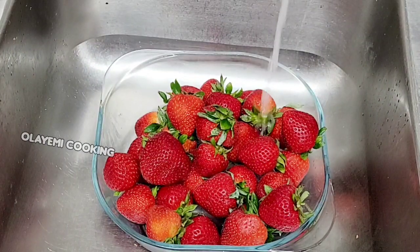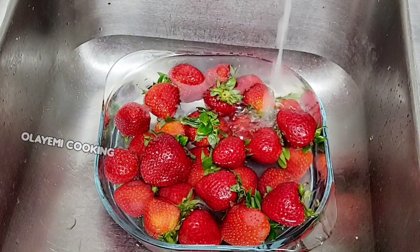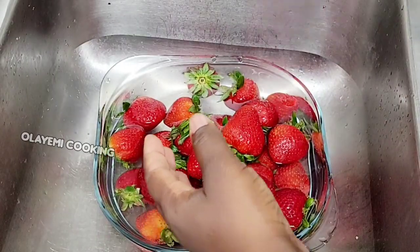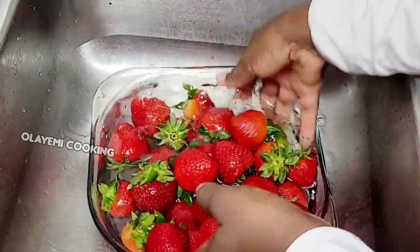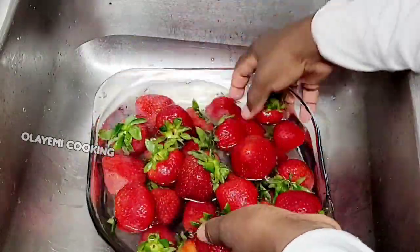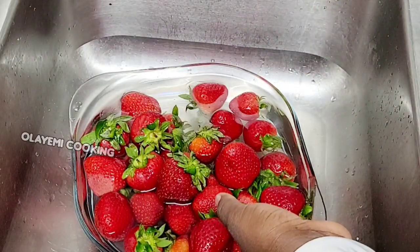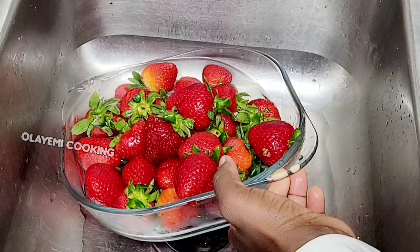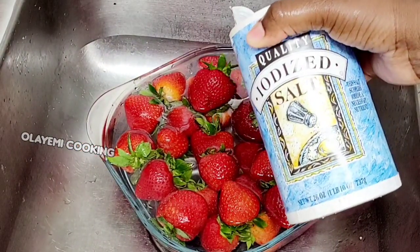Please follow the method I'm using in this video to preserve your strawberry and also to store your strawberry if you have a lot of fresh strawberries. I'll start by washing — after I add the water, I'll do the first wash with plain water. I'm using cold water in this video, then I'll pour out the water and add another round of water.